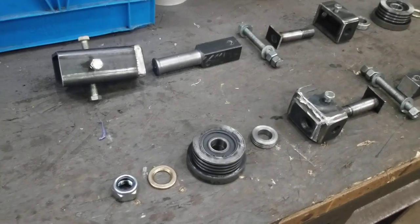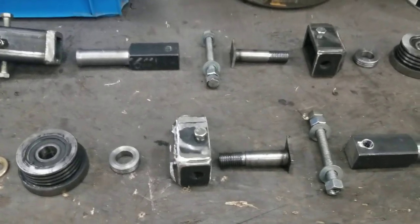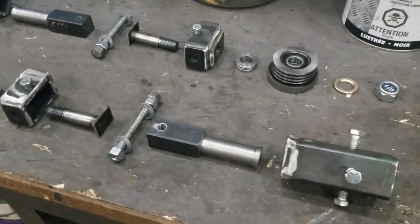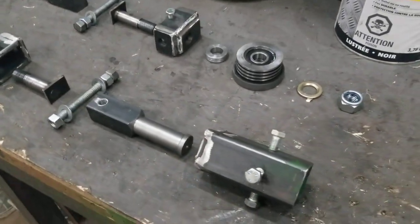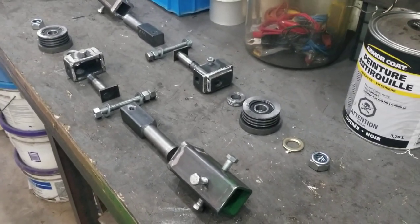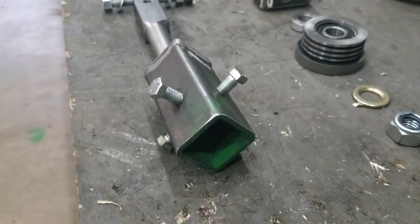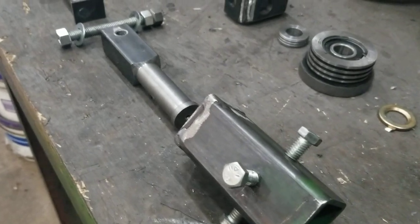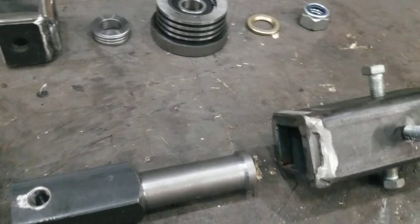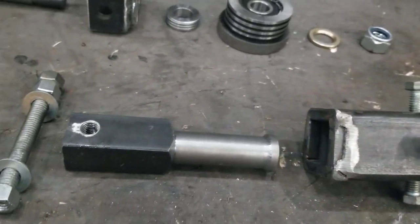Here are the two adjustable blade guides. I put them backwards — the top one is left to right and the bottom is right to left — just so it's a little bit easier to see how this works, because I could not find any sort of decent pictures or videos showing how this adjustable guide actually works.